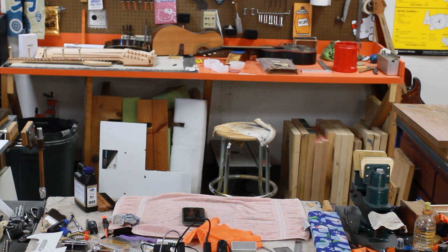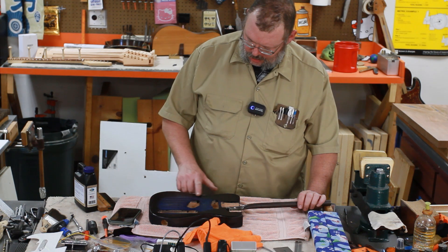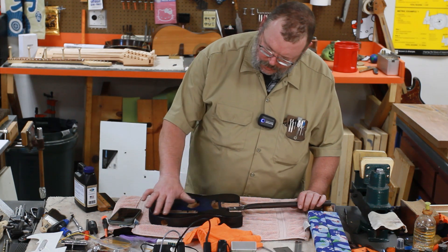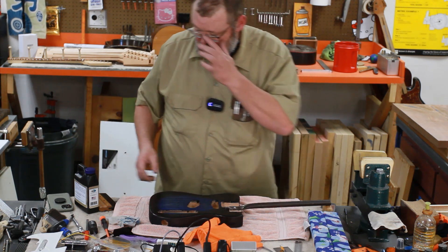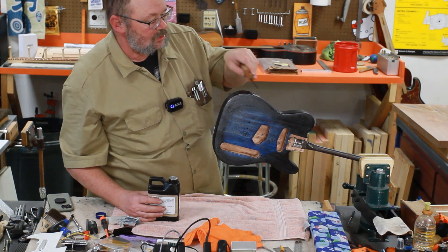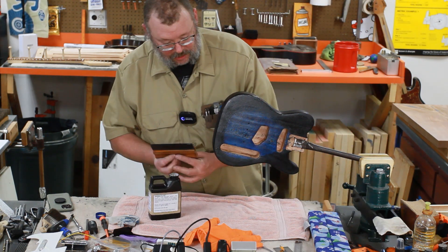A few minutes later — I have to say that seems to be almost or mostly done. Two minutes. I know this seems strange, but now look — I just put this on and I can already touch this. That is crazy.